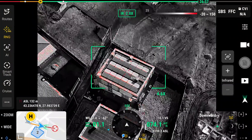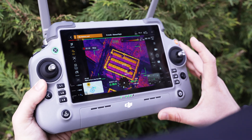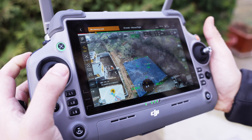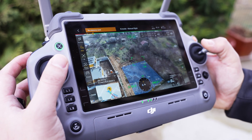You can also use the Matrice 40 for high-efficiency inspections, surveying, first response, precision mapping, and a lot more. Here it is — the Matrice 40 in all its glory — along with the DJI RC Plus 2, the huge beast of a remote controller used for this drone.